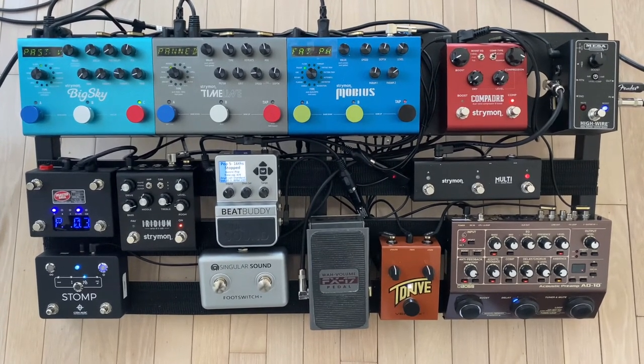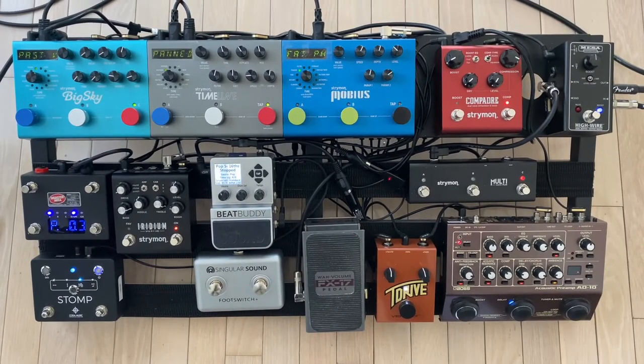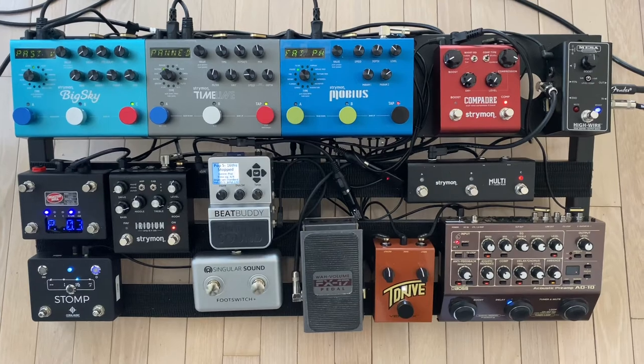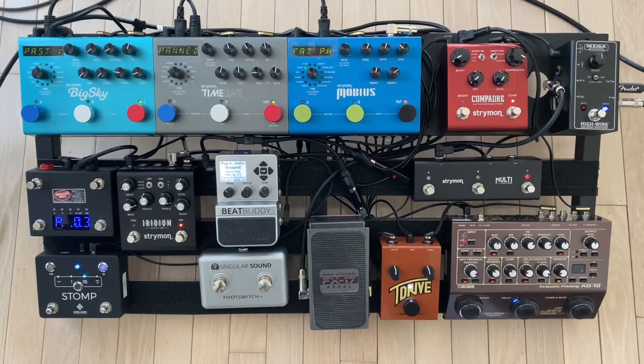Next is the DOD Digitech FX17 wah/volume, and I've had that one for a long long time. It's an old pedal but it works very nicely and it's not too big on the pedal board.